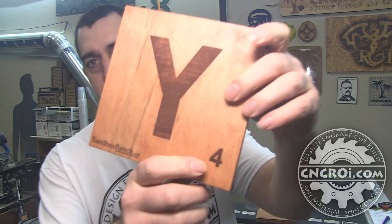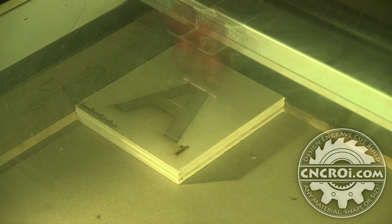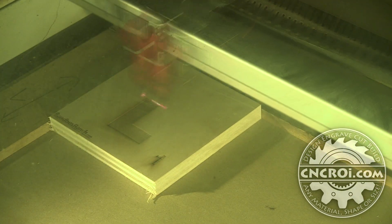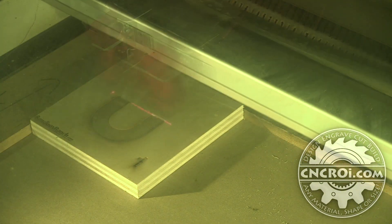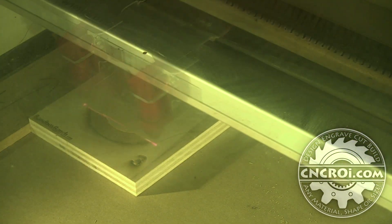If we're doing stencils, you have to support the inner parts — the inside of letters like O would need a little bridge — but otherwise your material options are totally endless. Since we're doing one tile at a time, you can have any mix and match of letters you want, with a different letter and different point number engraved on each one for the scrabble scoring.